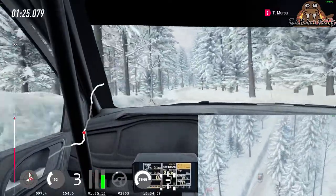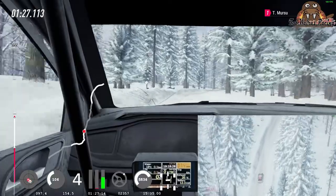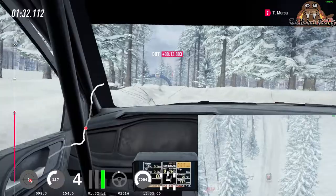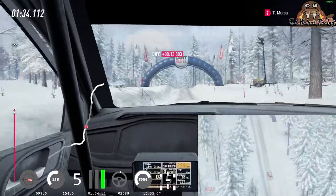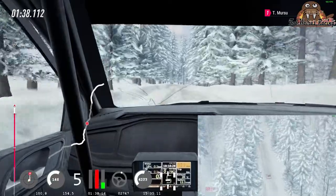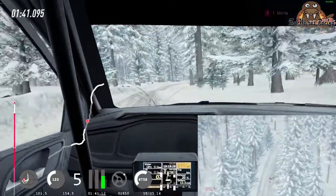60, 6 right, into 6 left long, 60, keep middle of a big jump, 120, 5 right long, into turn, tight for left tightens. Keep left, 800.